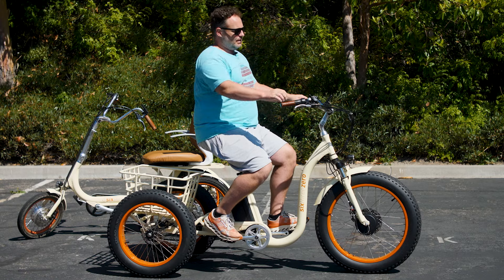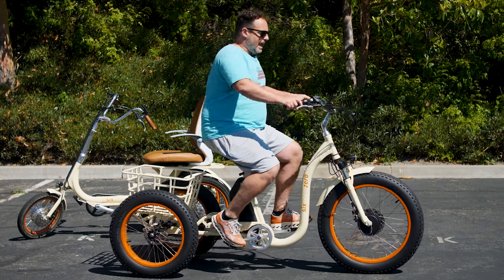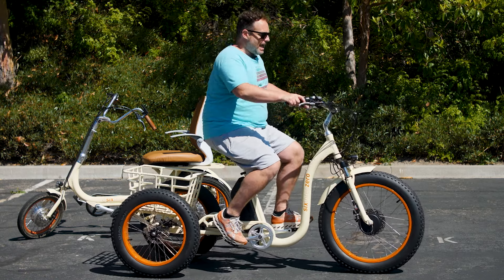Tricycles have a risk of tipping if they're improperly ridden. On this trike we've got really fat four-inch-wide tires, so the stability is hands-down better than most e-trikes out there. The wheelbase and fat tires contribute to that, and we have a 24-inch wheel in the front and 20-inch in the rear, which sets it lower in the rear to create more stability.